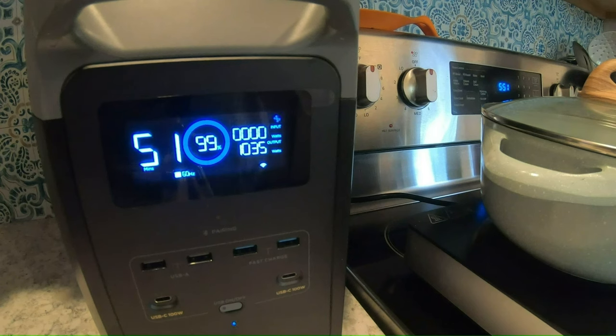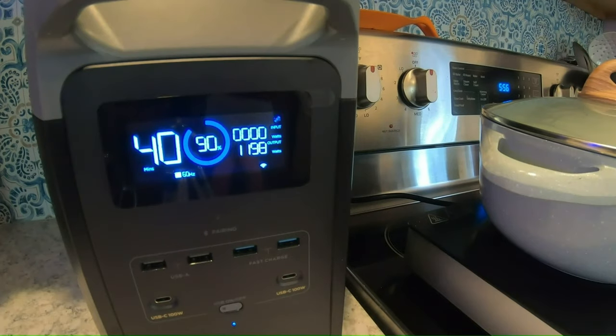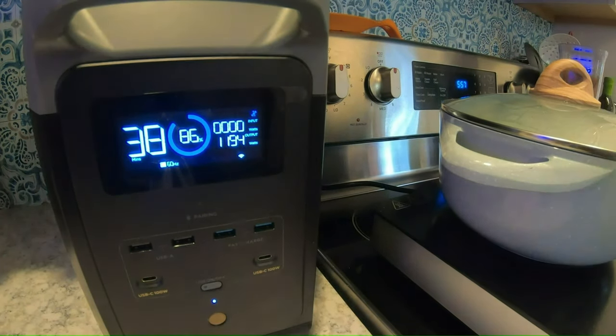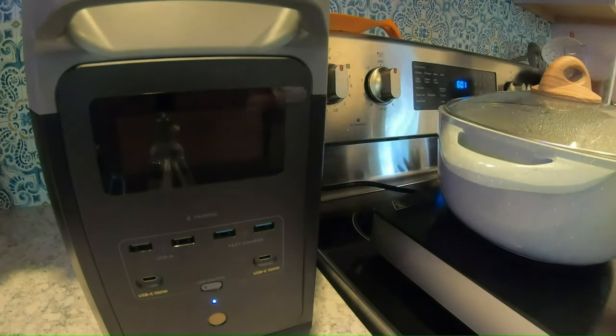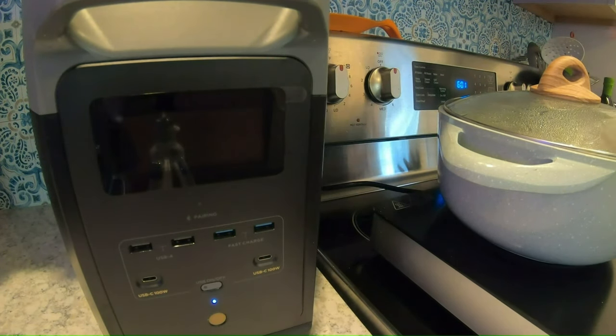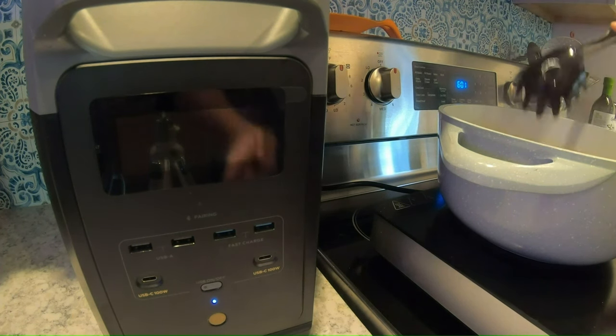I'm not going to use up my whole card to do this. I decided to keep it running. In case you're going to buy one of these things, you want to know if it actually works. It works — we were able to power it to do this. Keep watching. Did you put it in? It's boiling. Yes, it's boiling.